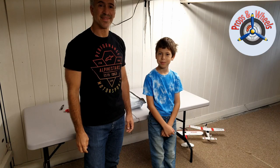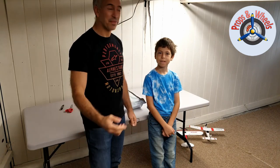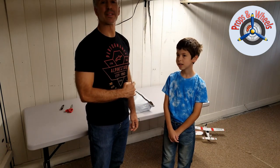Hello RC friends, welcome back to Pops and Meals. We are doing another unboxing today of an RC aircraft we got from eBay, and my younger son Kai is helping with this. So let's open up the box and see what is inside.